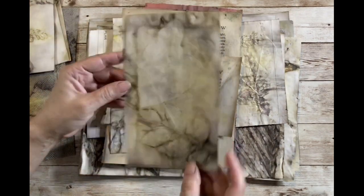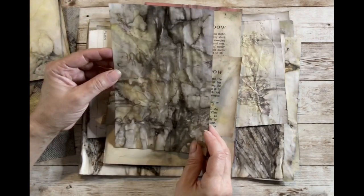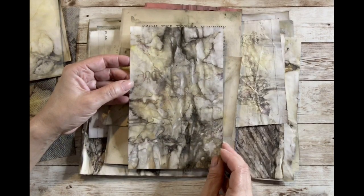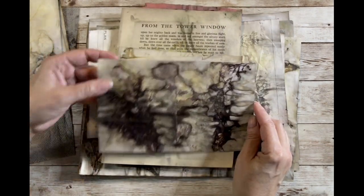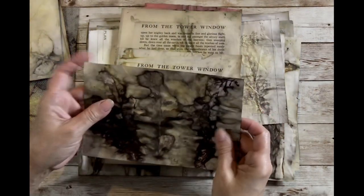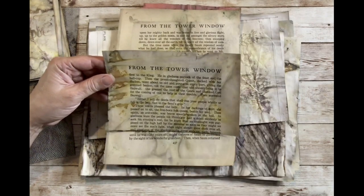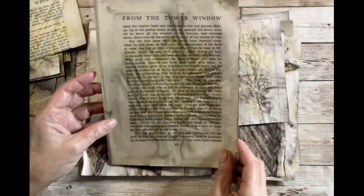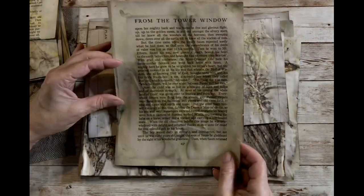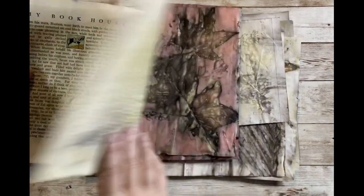This back side didn't turn out that great but I can use the front. This one is so-so — fern on the back. This one's a bit messier but I really love it — messy and grungy. They won't get completely flat either, which is fine. The book pages I used did not turn out great — it was just worth a shot to see. I'm sure there are other types of book pages that would get better results.